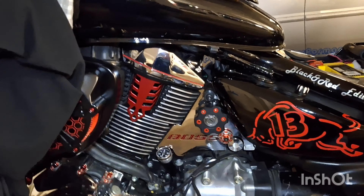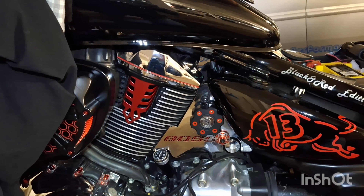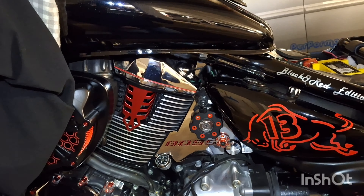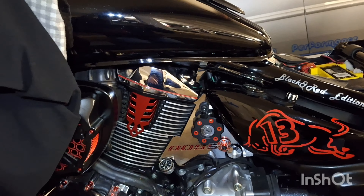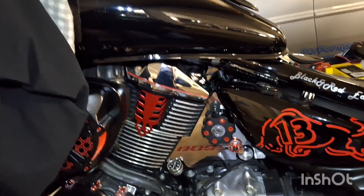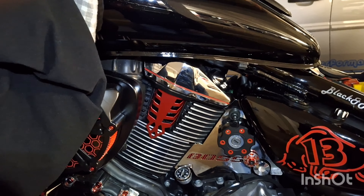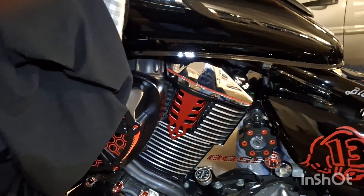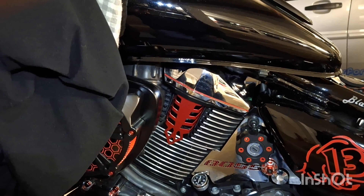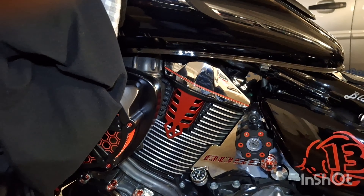Das sah nicht mehr schön aus. Also habe ich mir jetzt aus Australien – weil die sind ja auch nicht gerade günstig, die Cover – da könnt ihr mal gucken bei Suzuki, was solche Zylindercover kosten. Die aus Metall sind sogar noch teurer als die aus Kunststoff. Wenn du dir alle drei kaufen möchtest, bist du ungefähr bei 350 bis 400 Euro dabei. Ich habe eins aus Australien für vorne rechts oder hinten links gekauft, inklusive Versand 53 Euro. Das ist wirklich sehr günstig. Dauert natürlich jetzt etwas, bis das Cover kommt.